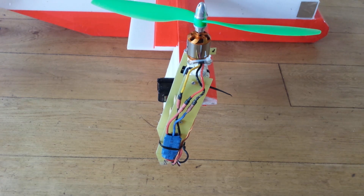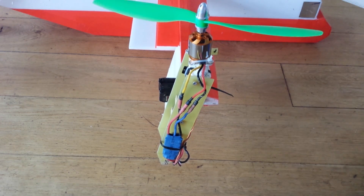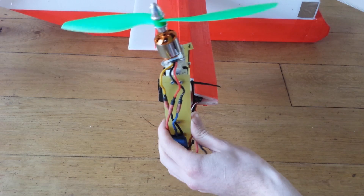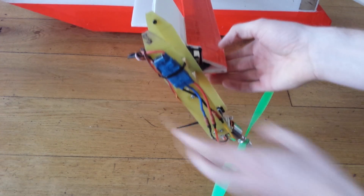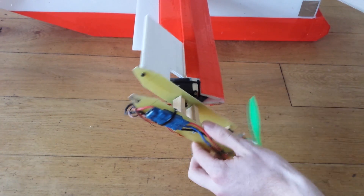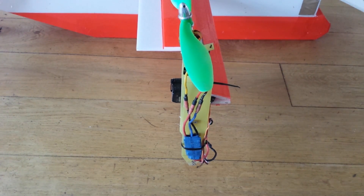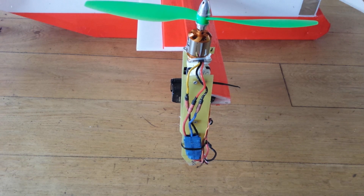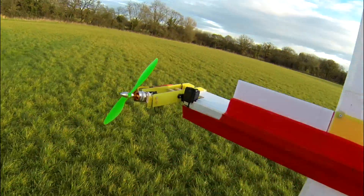I'll show you quickly - if I unplug the plane, the servo can actually go back to there and way down here, so it does have enough travel but for some reason it won't do that in operation. Not quite sure what I've done wrong. Anyway, let's move on to the test flights. This is a test with proper ailerons and larger motor nacelles or pods - see how it goes. It's quite windy today.